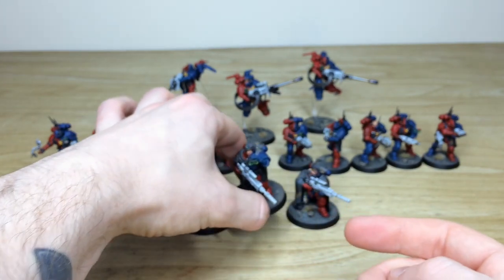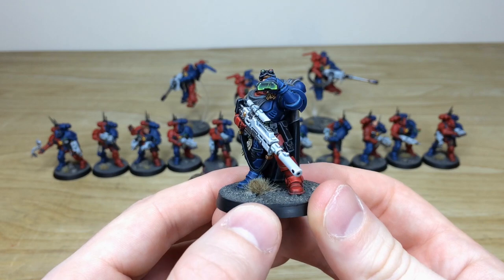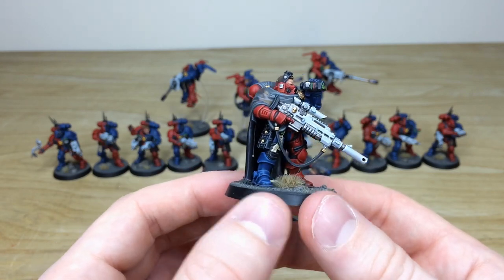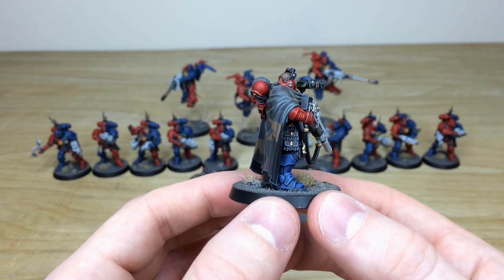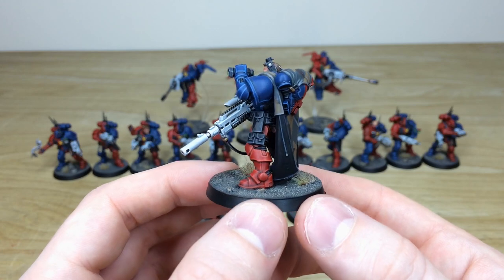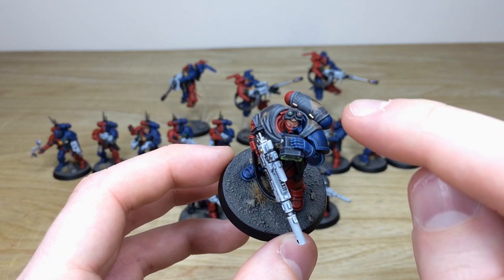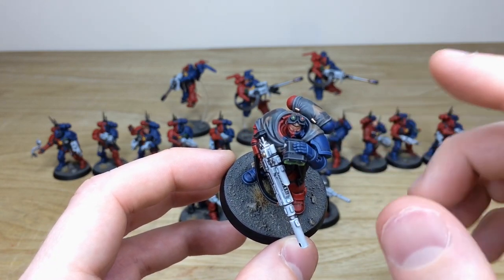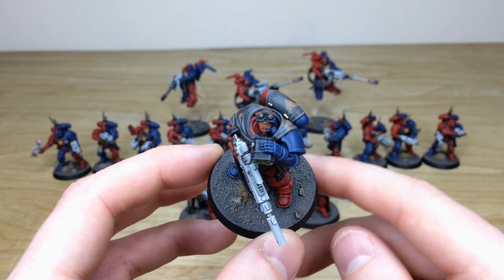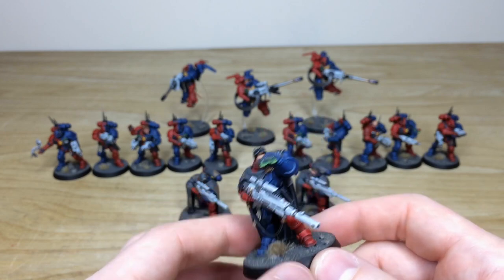We'll look at the sergeant from the squad. He's got some awesome little details — the binoculars there with a lovely blended screen on the front. Every little detail fully painted to a super sharp finish. Very clean and consistent all the way around. I do like the little touch that the lenses are green and red to complement the sides of the armor — red on the blue side and green on the red side. Little touches like that really show the attention to detail we put in here at Siege.